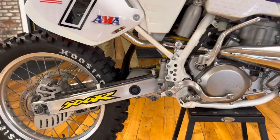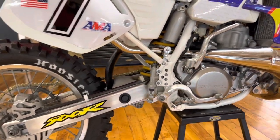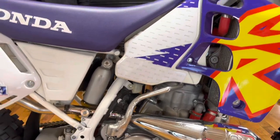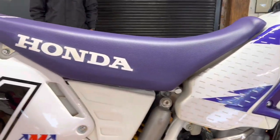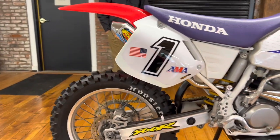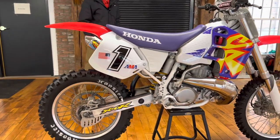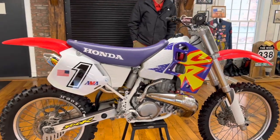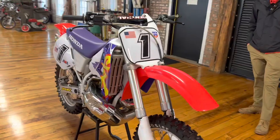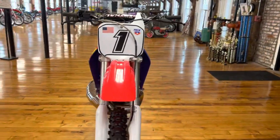The frame rails were spared — super clean example, not a total restoration. We'll show you the frame below, the bottom of the forks and the swing arm, some of the cycle parts that are in pristine condition. 1995 original motor, original carburetor. It's got the Atom Miller intake reed spacer and the CPI pipe.